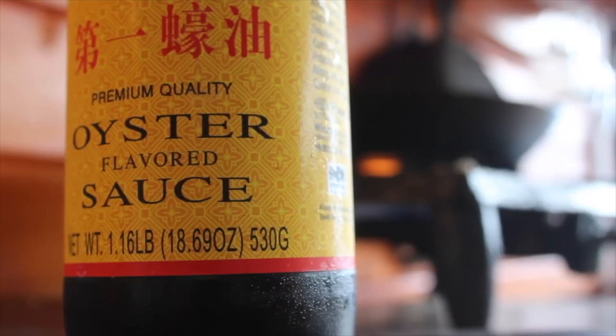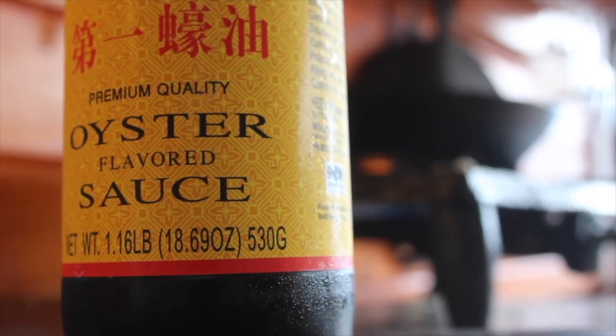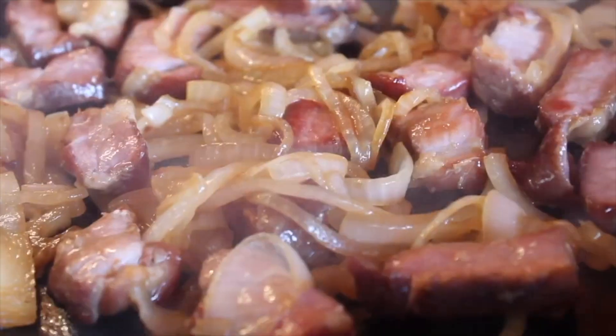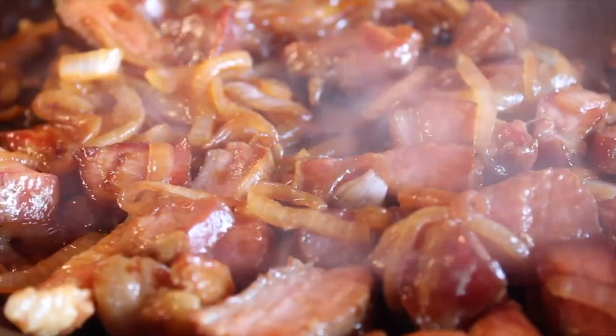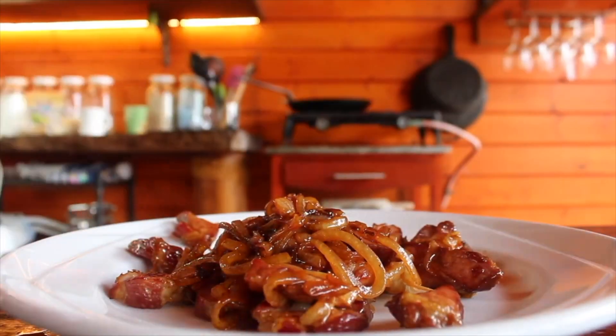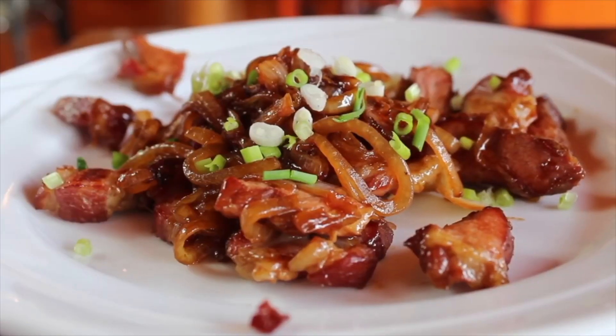The link up in the corner will take you to our full video on making a smokehouse and making smoked meat. The classic way to prepare smoked meat is in the fry pan with onions and oyster sauce. Garnish with scallions and enjoy!